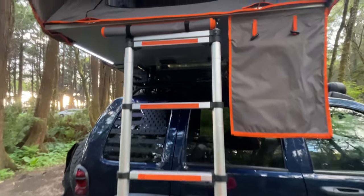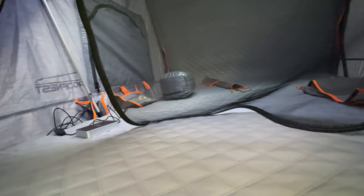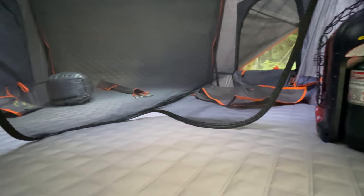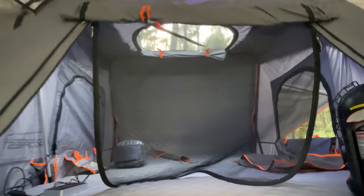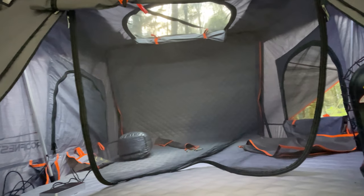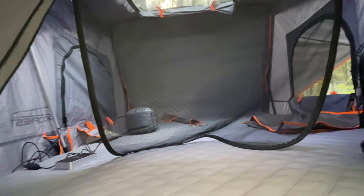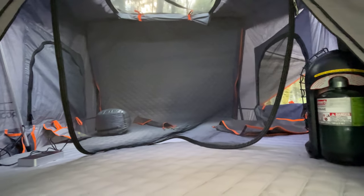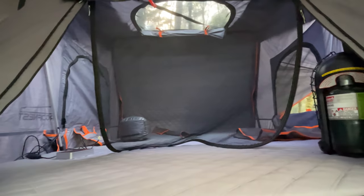Going up the ladder you can see the mattress and there's plenty of room in there. There's a window that's up and you have a nice moon roof on the top. I currently have my rain cover on — I'm in the Pacific Northwest and there's a possibility of rain tonight. There are also a couple of bug nets. I'll do a more thorough review in a little bit so be looking for that on the channel.